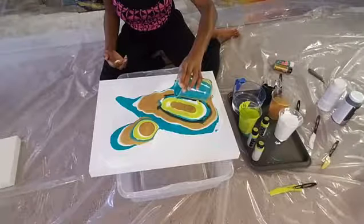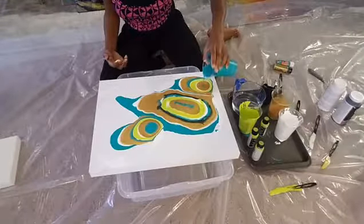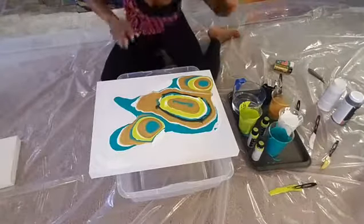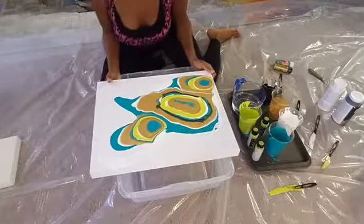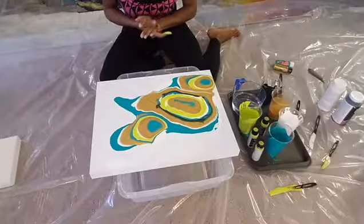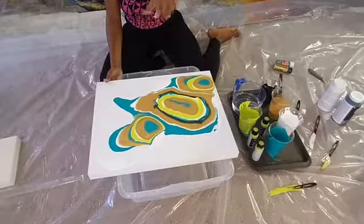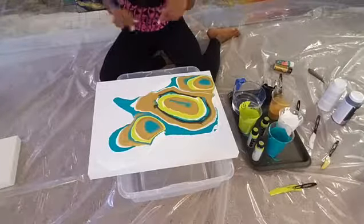We're just going to keep on pouring. For everyone who just tuned in: we are creating a fluid abstract painting today. I'm Kia of QZ Design Gallery and we're giving away this painting. To win, just like my QZ Design Gallery page, go to the link Olivia will provide in the comments, enter your name and email — we'll announce the winner tomorrow at 1pm.